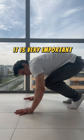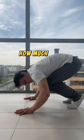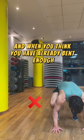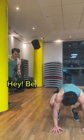It is very important to bend your elbows. How much? A lot. And when you think you have already bent enough? Hey — bend more.